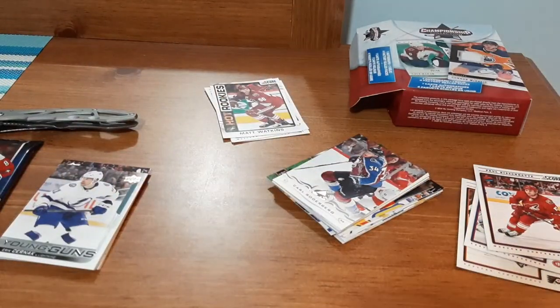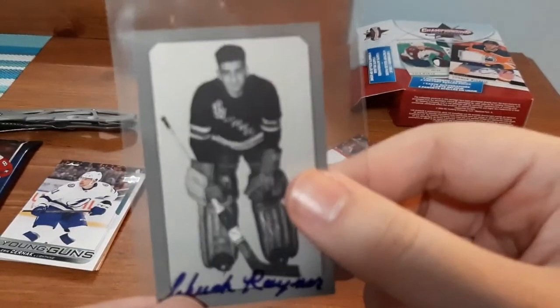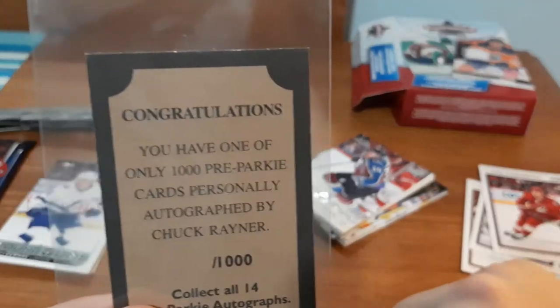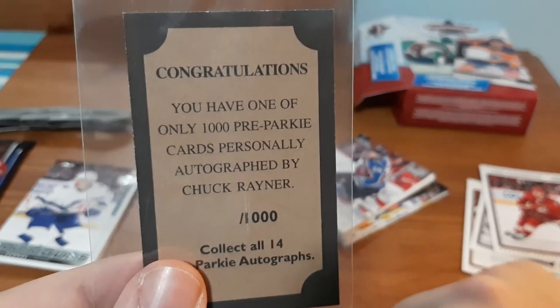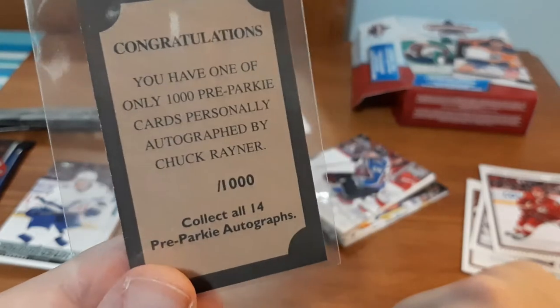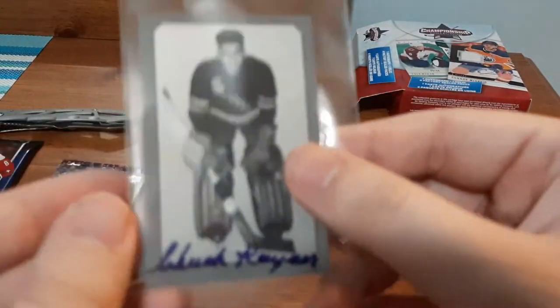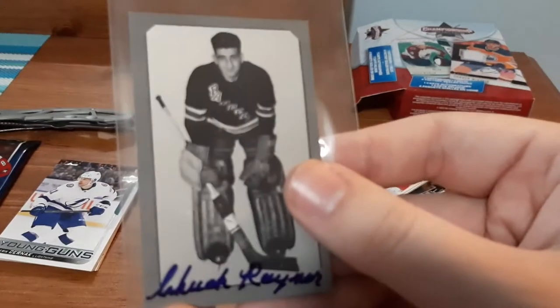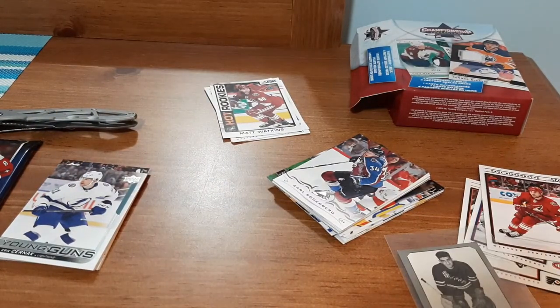Let's see what we get for the auto. I can't really see what it is at first — it's a New York Rangers card, doesn't even say the name. It's one of only 1,000 pre-era cards personally autographed by Chuck Rainer. Of course it doesn't specify which number out of 1,000 this one is. I'm not too hopeful, I'll definitely have to look up the value — I'll try to keep you guys updated.